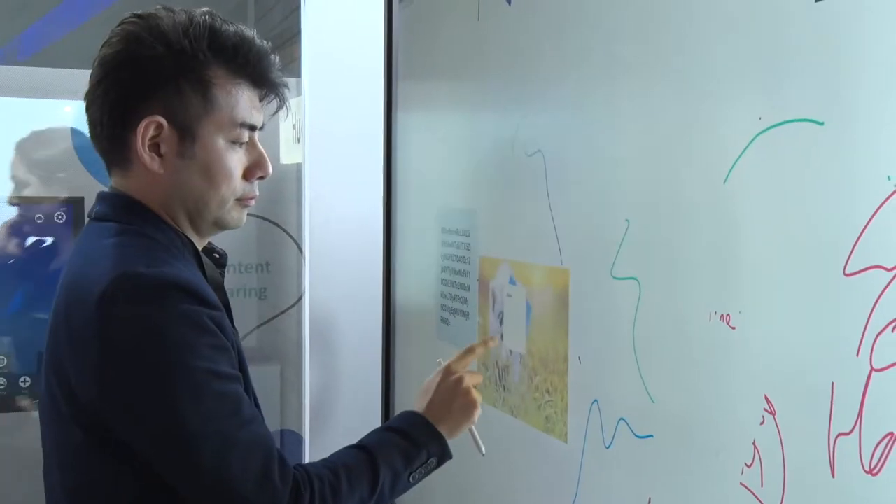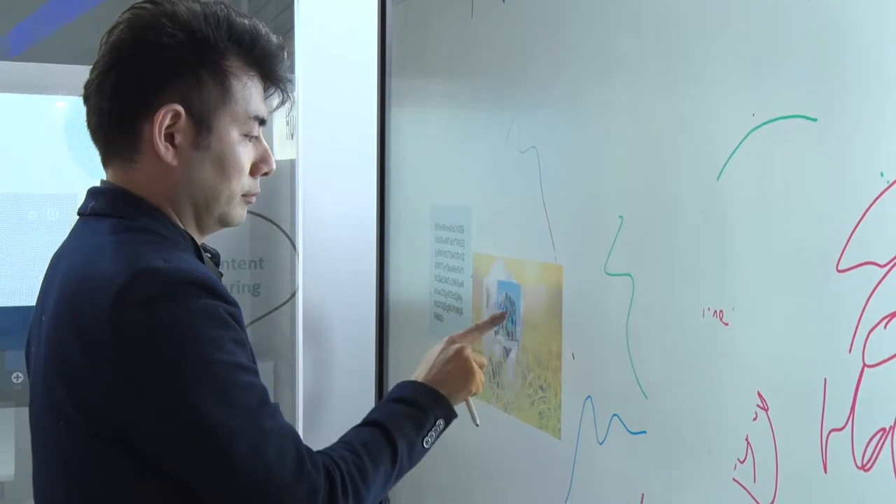TrueTouch is actually our series name. For NeonLine, for TrueTouch — TrueTouch is for the touchscreen. We want to provide a really good touch experience, writing experience, and we want to provide the easiest user interface to our users.